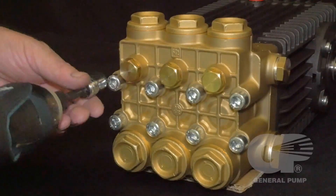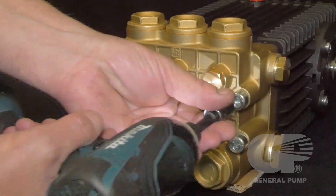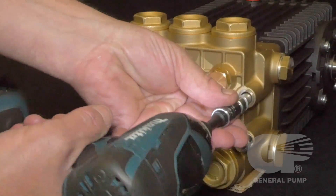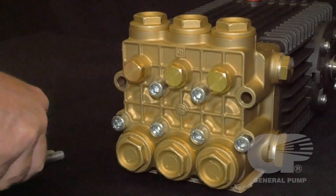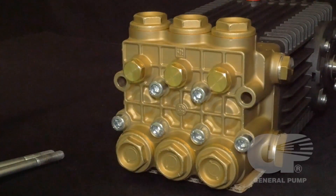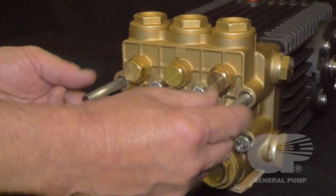Use an 8mm hex driver to remove the two upper outermost manifold head bolts retaining the manifold. Then install two support pins into the two upper outermost threads.